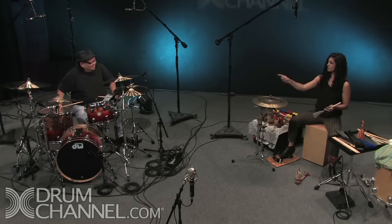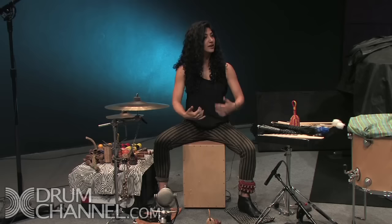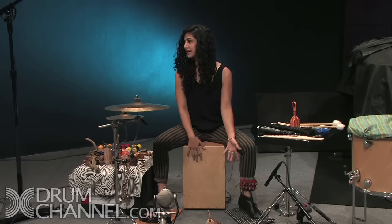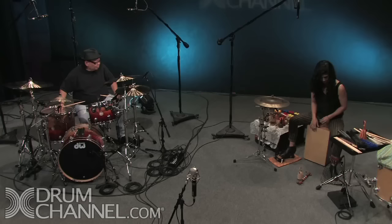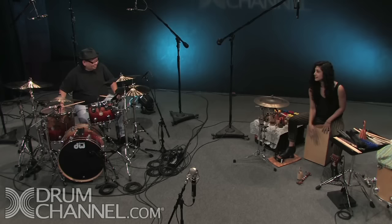I have a signature move that I think I invented called the Cricket. I wanted to create sort of like tom sounds on the cajon, because it's very bass and snare. I can keep the hi-hat here and do an eighth note. For a fill, I'll push my heel into the cajon and get a tom sound.